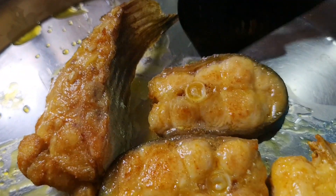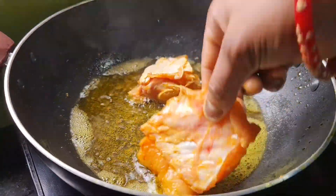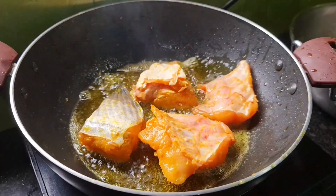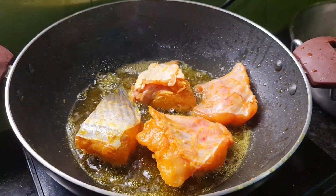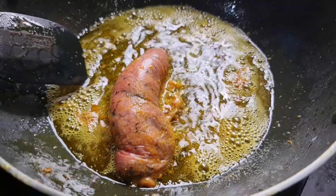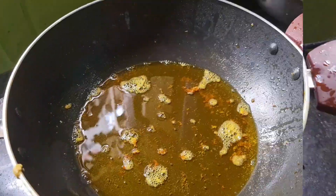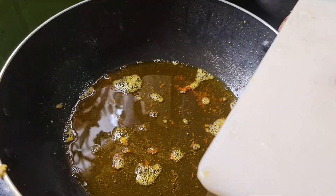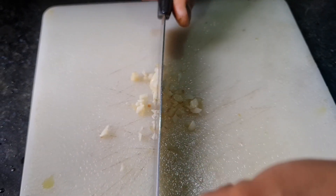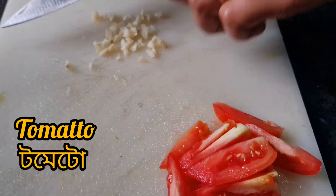I'll fry it a little bit. I'll cover it with its own meat and mix it a little bit. I'll add the tomatoes to the egg, so now I will add the tomatoes.